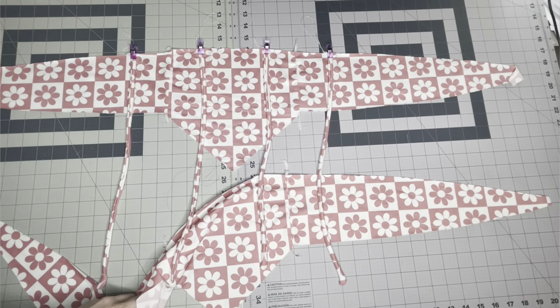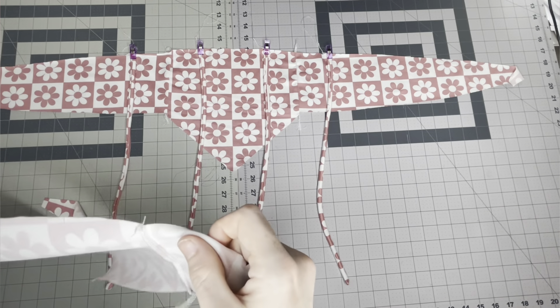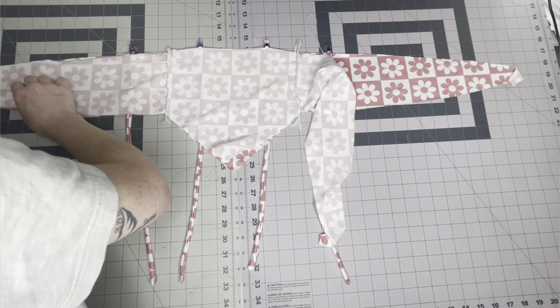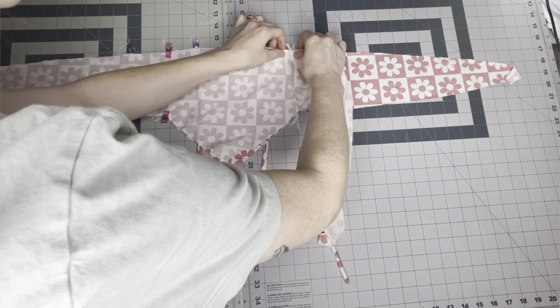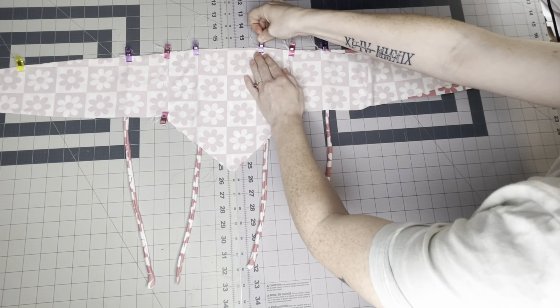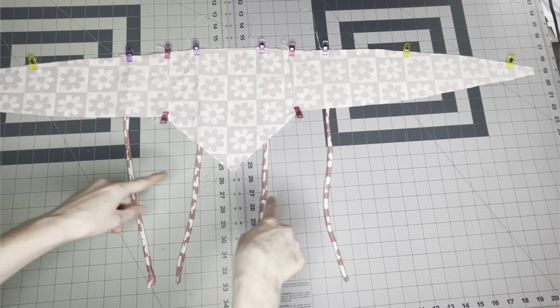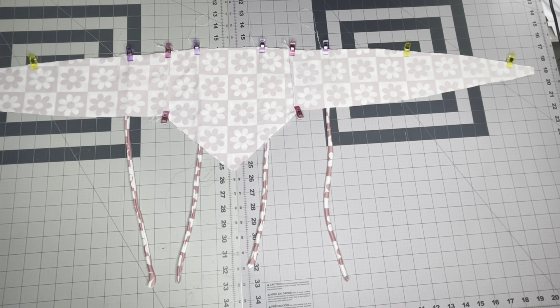Once you have all four of your straps clipped in place, grab the other front piece and lay it right sides together with the front piece that has the straps on it. Now that we have the top raw edge clipped, we're going to work on the bottom edge. Make sure all of your straps are tucked inside — clip from one end of the back strap all the way to the other, making sure the back straps hanging out the bottom are tucked inside so you do not sew those while closing up.